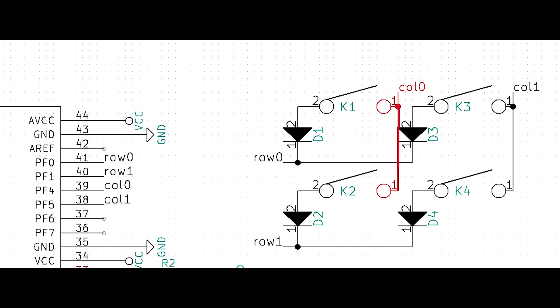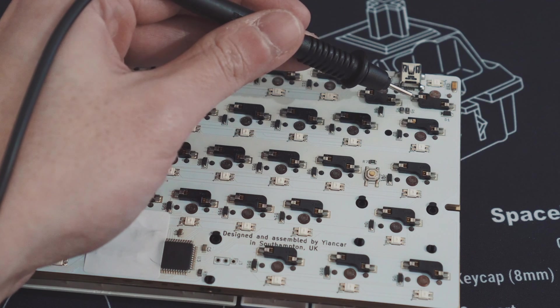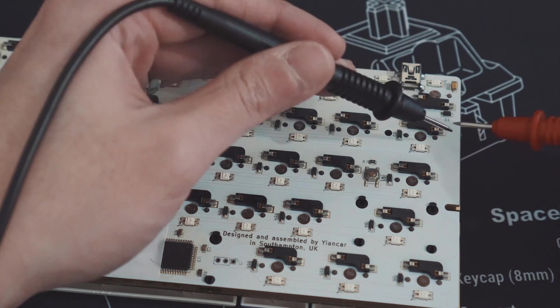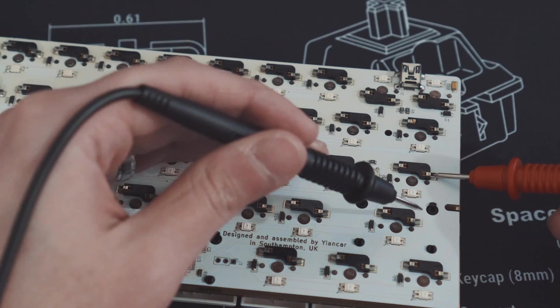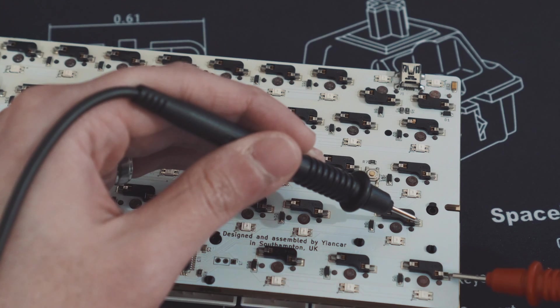Let's start by finding the column. If you remember on the diagram, it will be basically from switch leg to switch leg to switch leg. On the HS60, we want to test these points. If you put your multimeter test leads on these, you should hear a beep. You can see that the switches from Escape all the way to Left Control are all part of the same column.